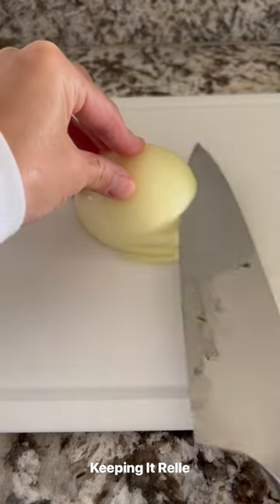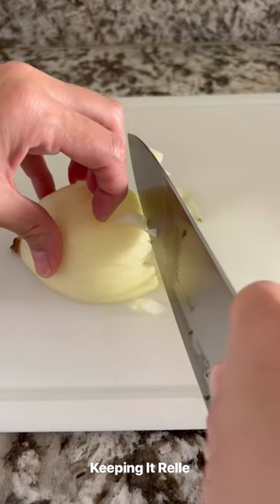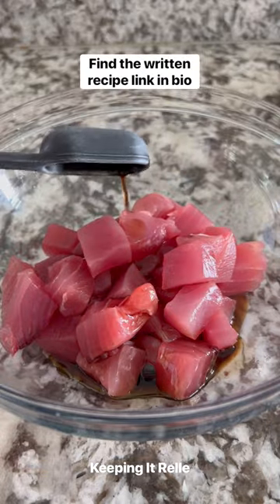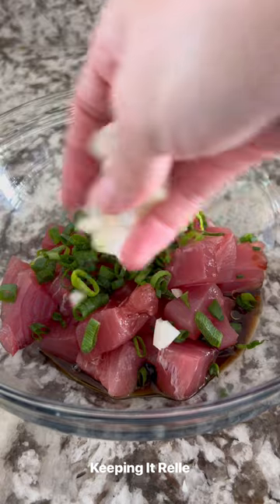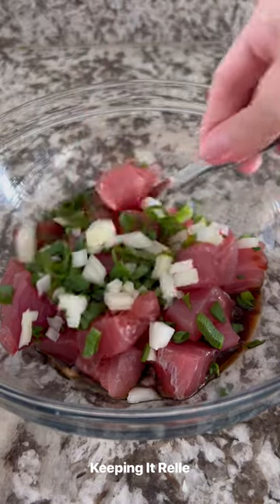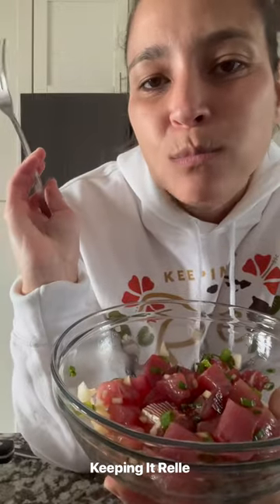Nowadays, there are tons and tons of different ways to make poke. But I figure I'd start off this series with my absolute favorite shoyu ahi poke. And honestly, it's rather simple to make. You can click the link in my bio for the full recipe and be sure to stick around for the rest of the poke recipes that I'll be sharing. Enjoy!